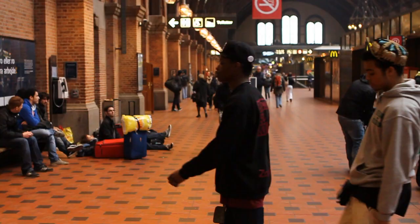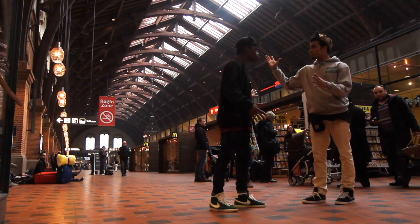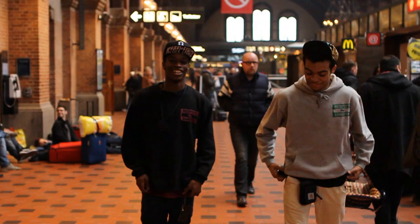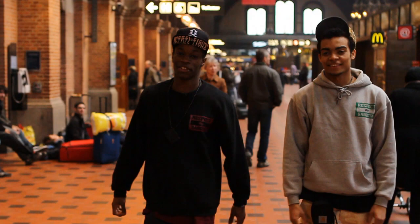Y'all know the name. Yo, so what's up guys? You already know what it is. Kinetic Soul in the house. Kofi, Boris, myself, Rico Supreme. Kinetic Soul, cool Denmark. Part four.